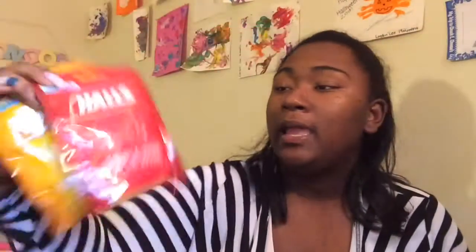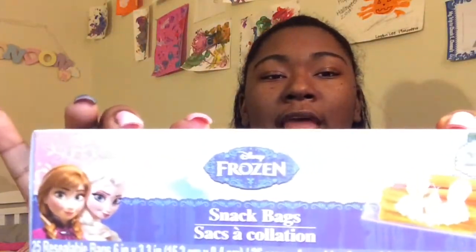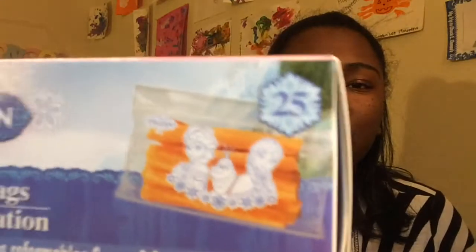That's all I got for the fall-specific things, but since everything else is here I'll continue to show you everything I got from Dollar Tree. I got two packs of cold medicine because it is cold season and I want to be prepared. I also got some freezer snack bags and a pair of tongs.